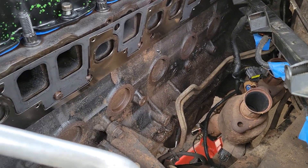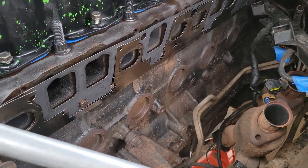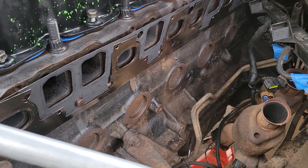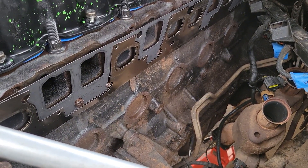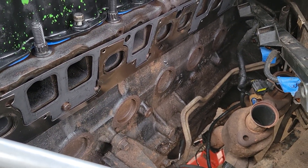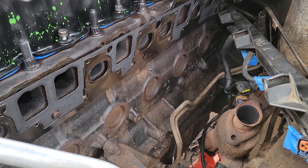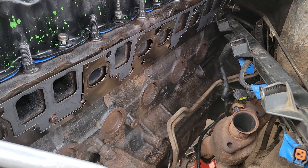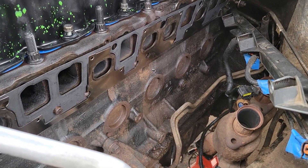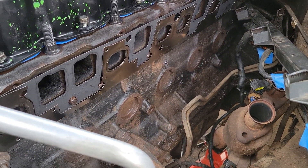That is why freeze plugs were designed that way, but over time they are typically a steel component, so they do rust and eventually fail. I don't really have a specific need to replace these — they all look kind of good — but because this is such a pain to get to and I'm already removing the intake and exhaust for a head gasket repair video, I figured I might as well do it along the way.